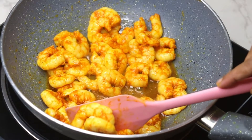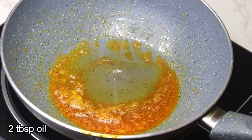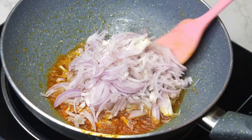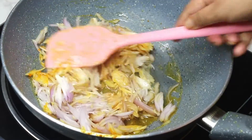Take out the prawn and keep it aside. Add two more tablespoons of oil to the remaining oil in the pan, then add two sliced onions. Stir well till they become translucent and the raw smell goes away.